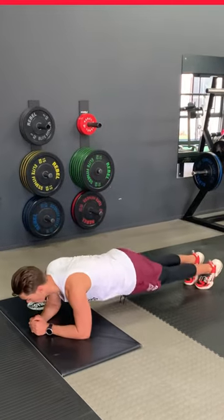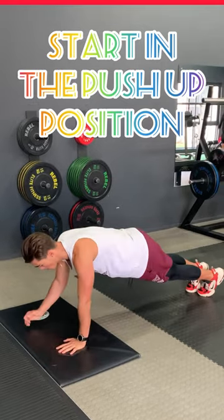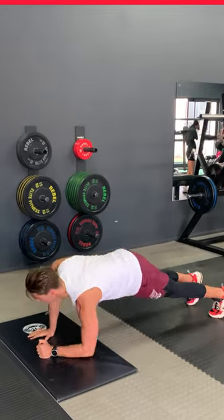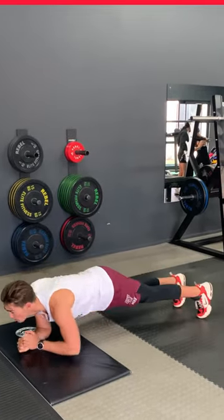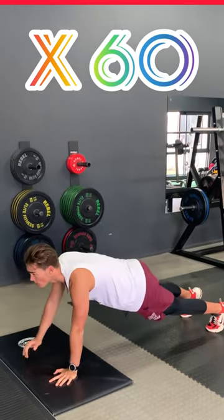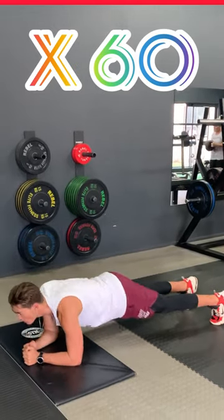This is the up-down. You start in a push-up position, you drop onto one elbow, you follow with the other elbow, then you go back up. You can change your lead elbow through the process. Down and up counts as one. Do a total of 60 of these.